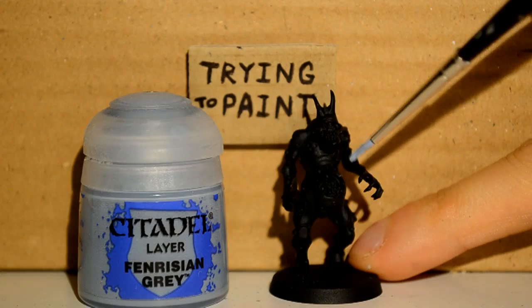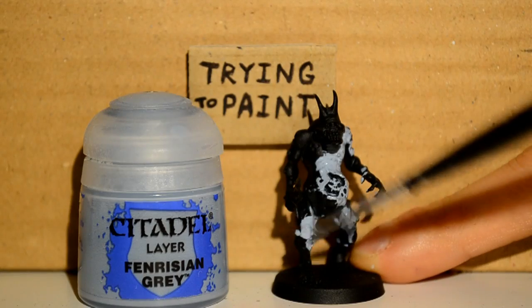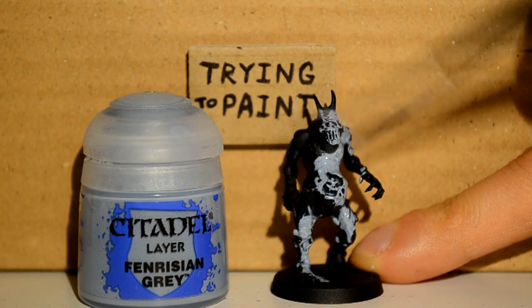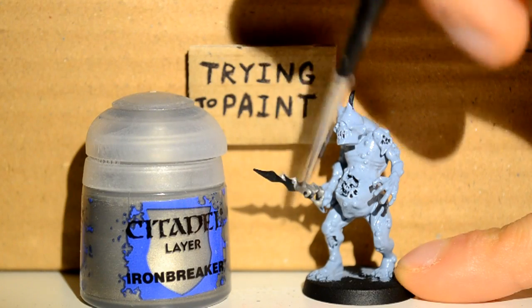First up I'm using my Fenrisian Grey — I'm just doing a nice base coat over the whole thing, just to cover up that primer and make him a good old Fenrisian Grey all over, nice and neat. Water it down, build it good. Lothurn Blue — don't clog your details and all those sorts of things.